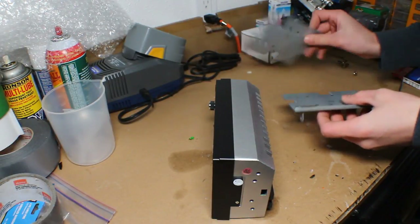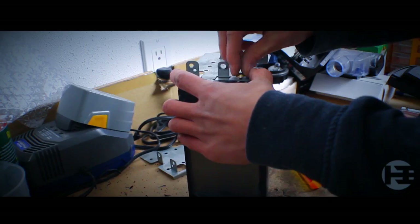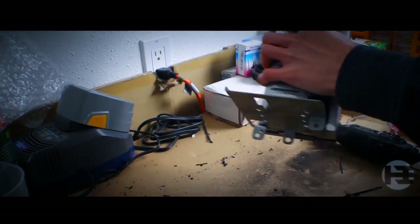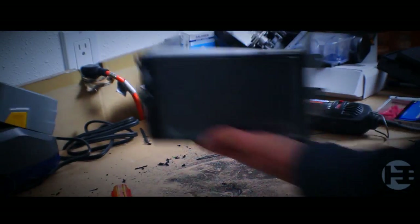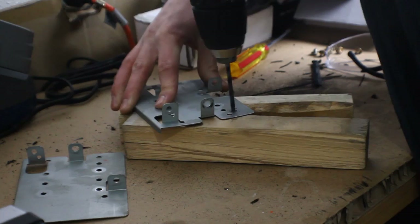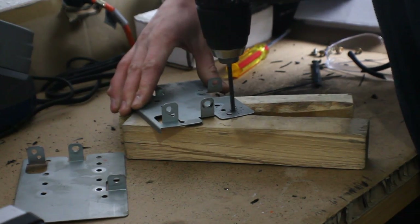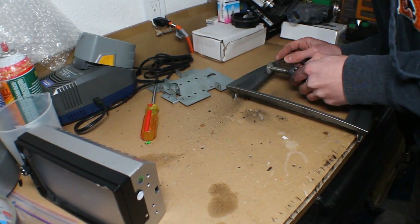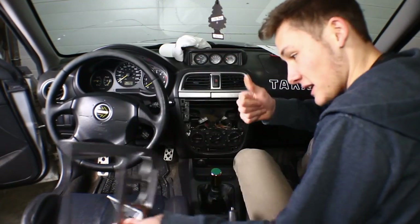We take the plates off the old one and put them on the new one. Everything's done for the new deck — I actually had to drill new holes and cut out a little bit on the sides so it would fit right. But now it fits all good and she's ready to go.